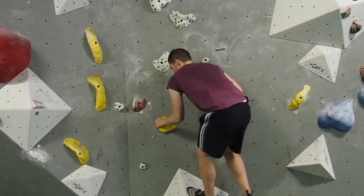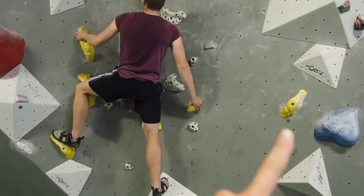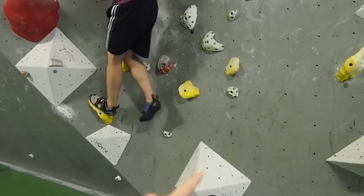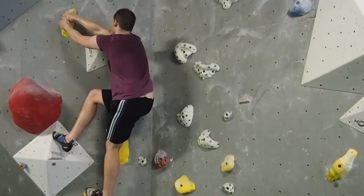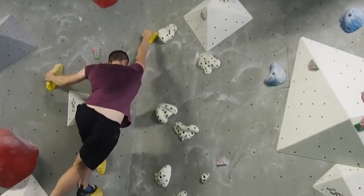So tip four — I'm going to show you with the help of my brother Matt whilst climbing. You see the yellow route that he's doing, but he's also using these white bits, these volumes. So use the wall and use the volumes — you don't just have to stick to the colour.